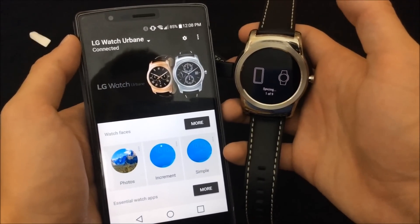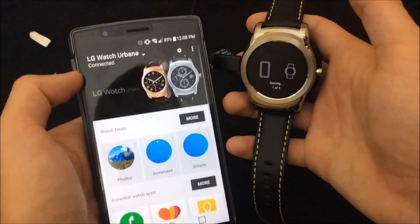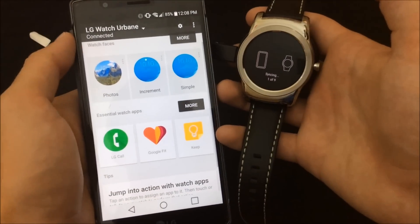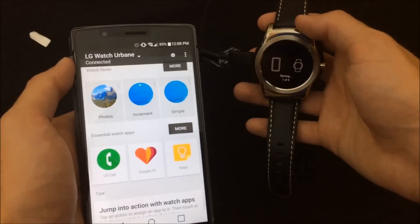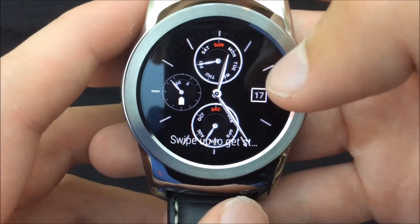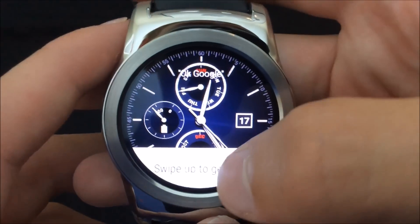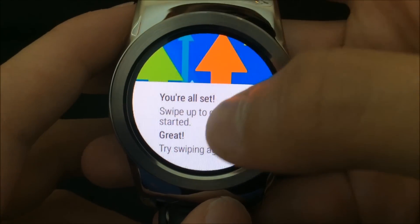My phone finally did connect, but my watch is still syncing so that's going to take a little while. After about 15 to 20 minutes it finally got set up. It says 'swipe up, you're all set' — swipe up again to get started.